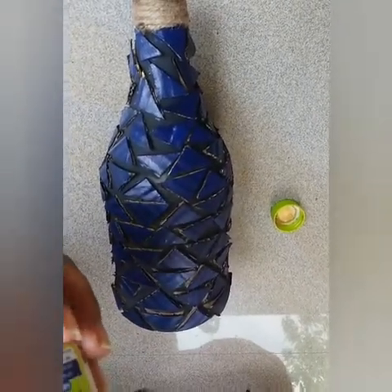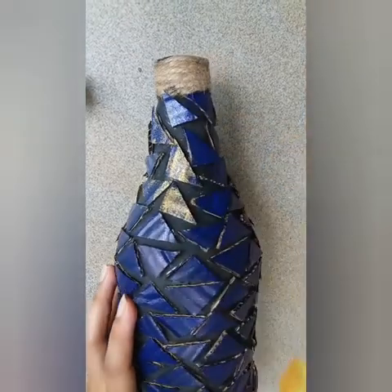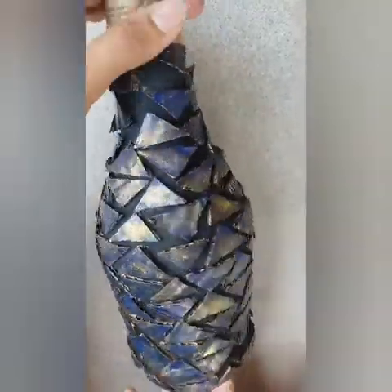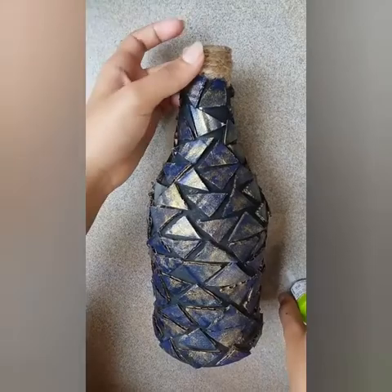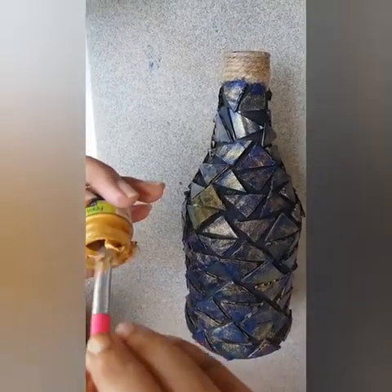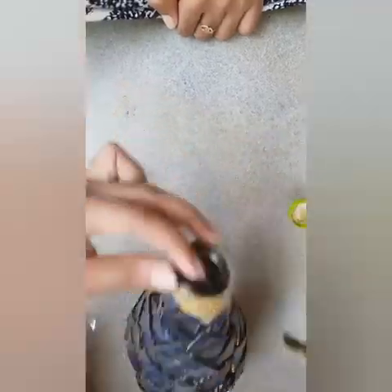Then I will touch the bottle. I am going to use the shade and a yellow color. When I use my bottle I am going to use the gold color.